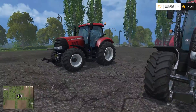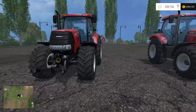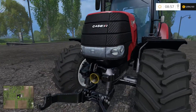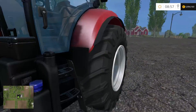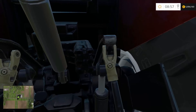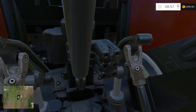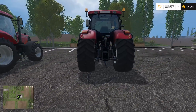CVX. This one is modded — it has more power than the default one. It has 230 horsepower. Basically the textures are pretty much not so realistic; there's some clipping that shouldn't be there. From afar it looks nice though.